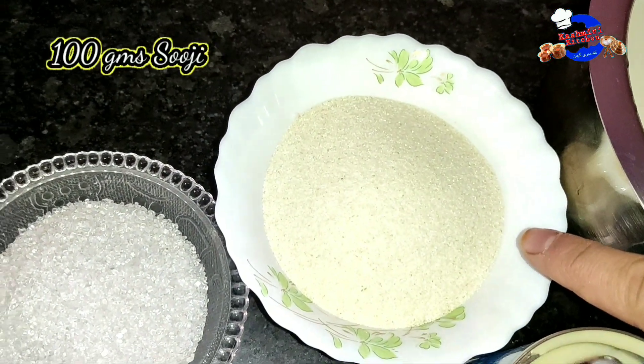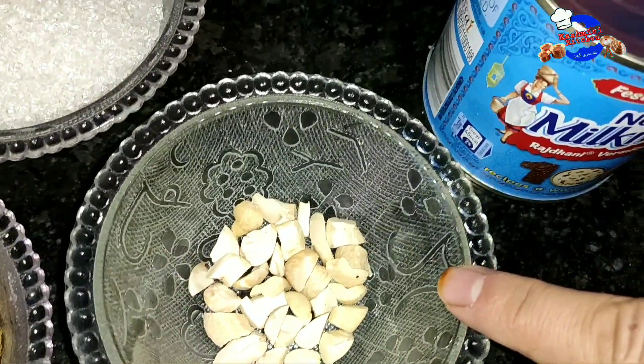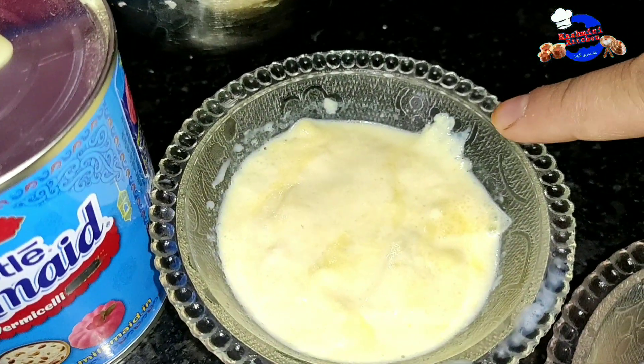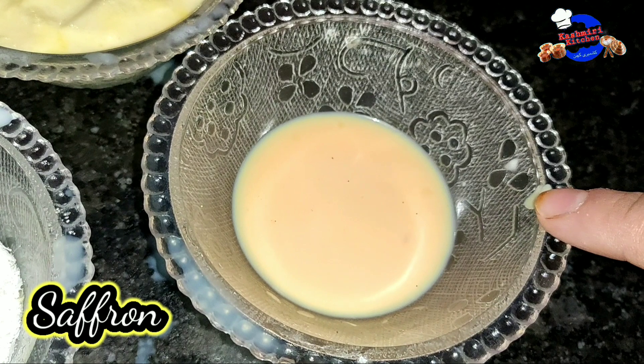Ingredients: 100 grams sooji (semolina), sugar as per your taste, kishmish (raisins), coconut (nareal), kaju (cashews), milk maid — this is optional, you can skip it — doodh ki malai (cream), coconut powder, fagang shingh, a pinch of saffron, and saffron milk.